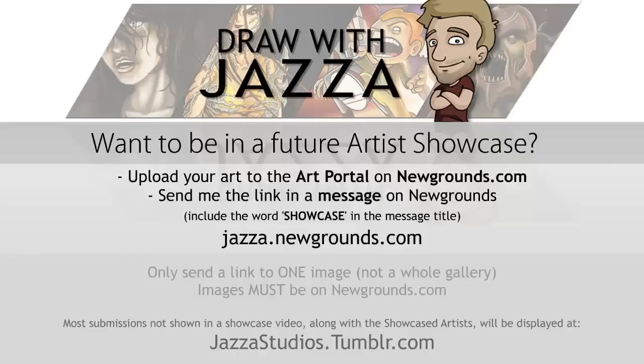Do you want a chance for your artwork to be featured in the next showcase video? Upload your artwork to the art portal on newgrounds.com, then send me a link by going to jazza.newgrounds.com and clicking send a private message. Make sure to include the word SHOWCASE in capital letters in the message title and give me a link to your piece of art. Please be considerate of my time by submitting no more than one image per week, and make sure it's on newgrounds.com. Thanks for checking out this week's showcase — I look forward to seeing your art in the future.